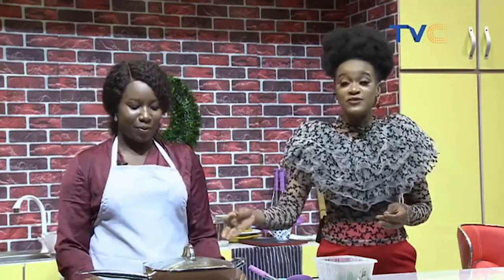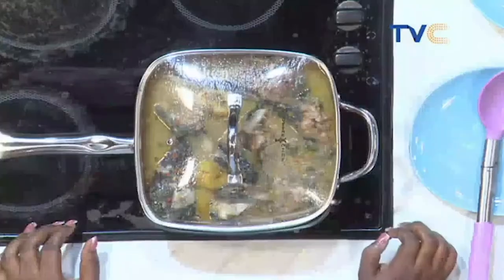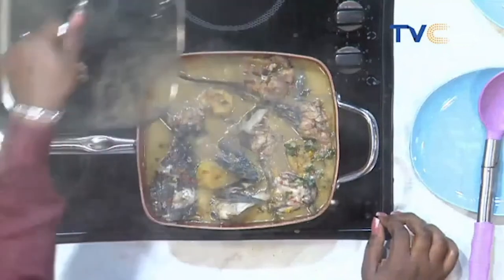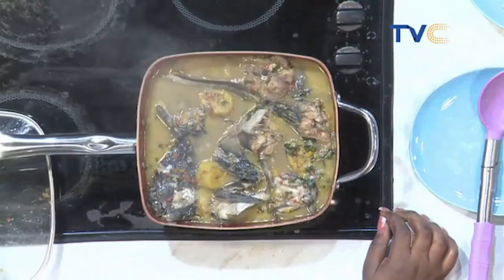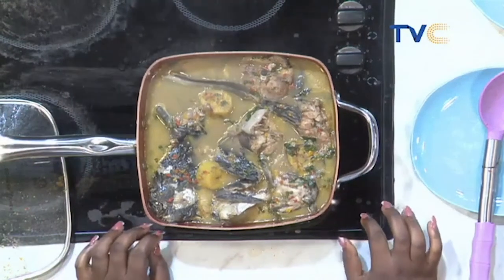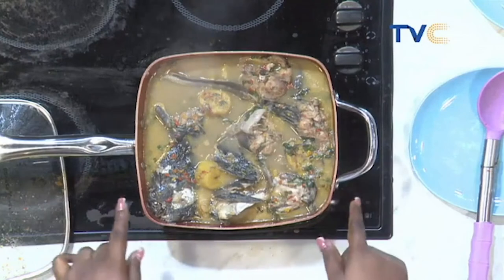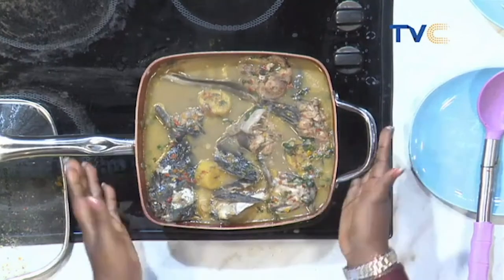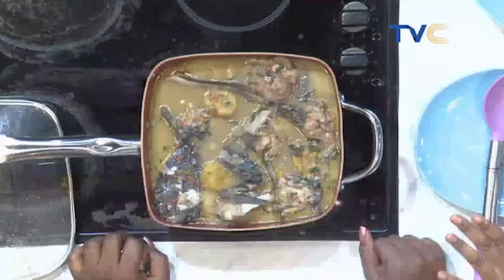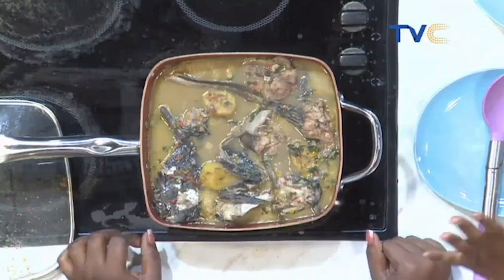Chef Blossom mentioned earlier that you can use yam instead of plantain as your thickener. You can also use the same process to make other pepper soups — turkey pepper soup, chicken pepper soup — any kind of protein works! I'm definitely going to make this on New Year's Day, but please don't reach out asking to visit — COVID-19 protocols still apply!